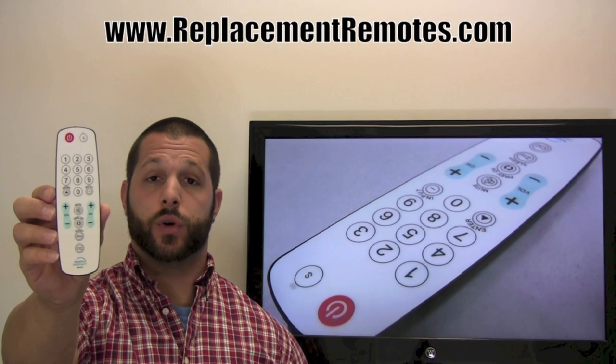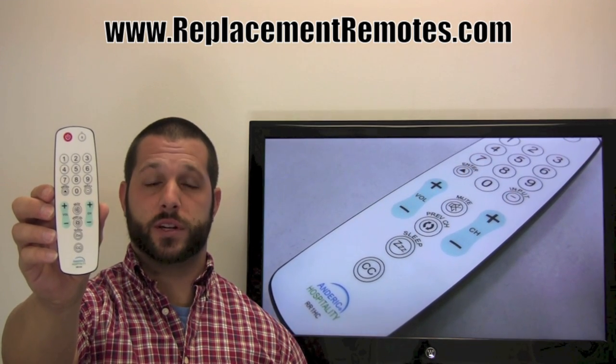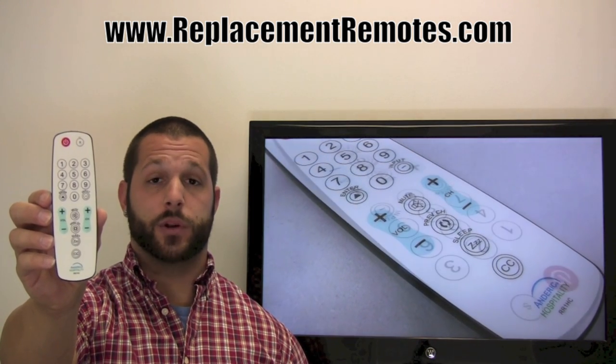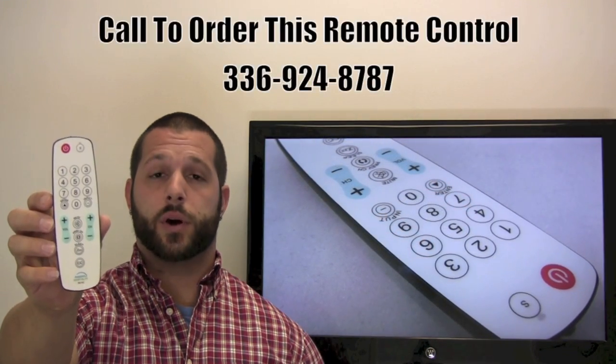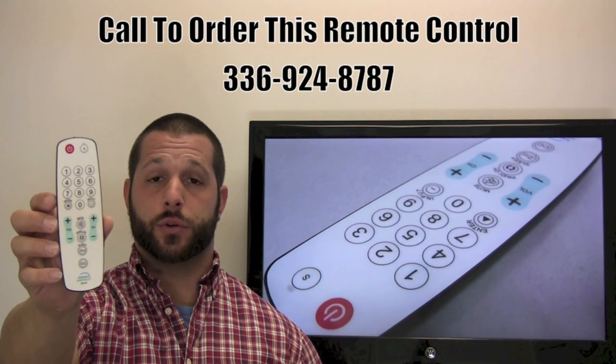This remote control will not drop its coding once you have put it in the first time — it has memory retention. So no matter how many times the batteries die or how many times you take them out, it will never drop its code. Quantity pricing is also available for all hotels and hospitality suites.